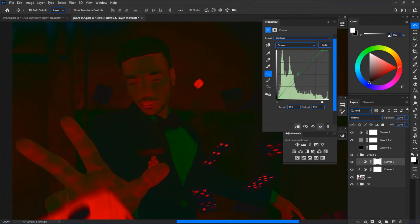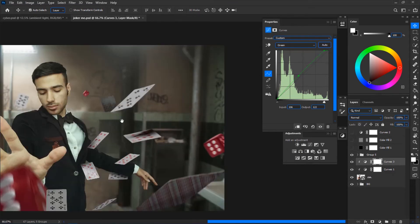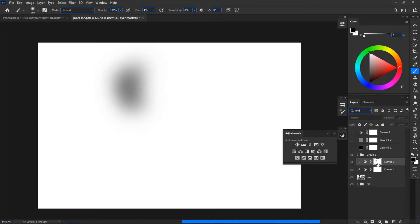Drop a Curves clipped to the model, go to the Greens channel, and increase the greens until the subject matches the background. You can create as many points as you want on the curve and use the arrow keys on the keyboard to precisely adjust them. Before and after — the subject is quite matched with the background. If the skin tone looks too greenish, just paint on the mask with black to remove the effect from certain areas like the face, giving it a more natural look.